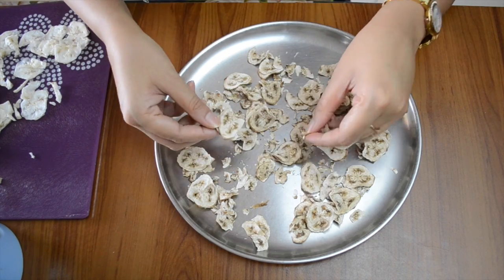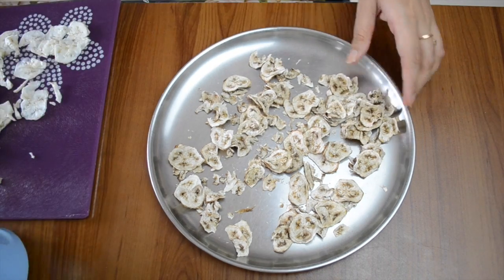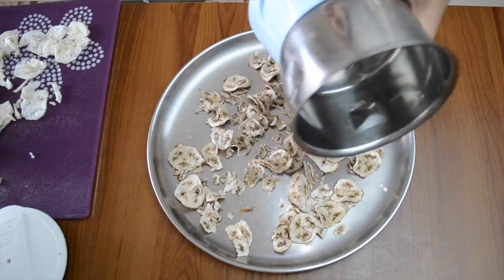Here I have already dried some banana slices. As you can see, they become completely dried — I can easily break them with my hand.